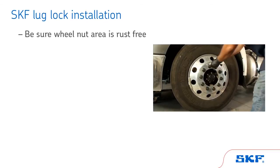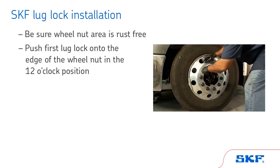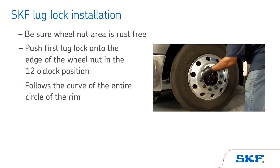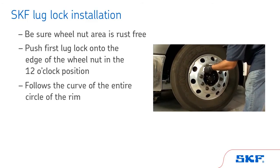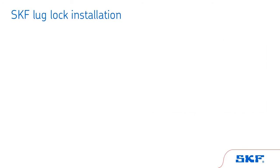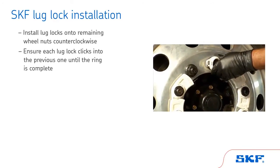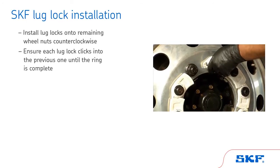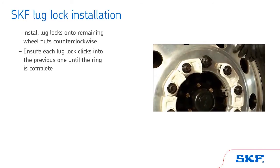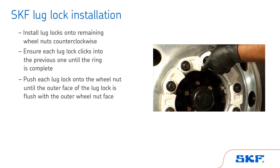Be sure the wheel nut area is rust-free. Then push the first lug lock onto the edge of the wheel nut in the 12 o'clock position. The SKF lug locks will follow the curve of the entire circle of the rim. Working counterclockwise, install the lug locks onto the remaining wheel nuts, ensuring each lug lock clicks into the previous one until the ring is complete. Using the palm of your hand, push each lug lock onto the wheel nut until the outer face of the lug lock is flush with the outer wheel nut face.